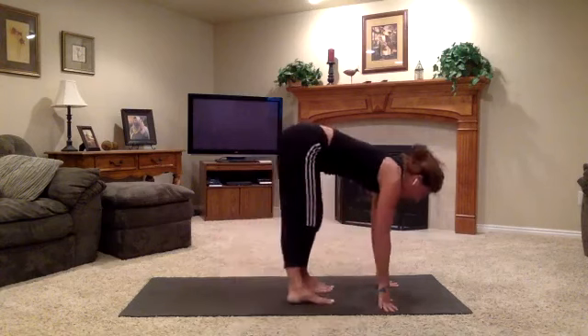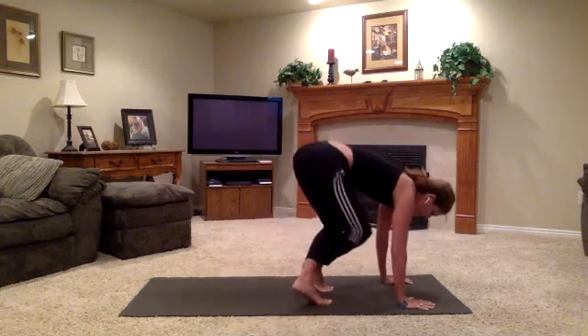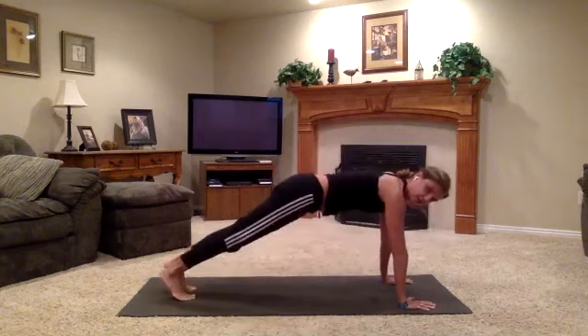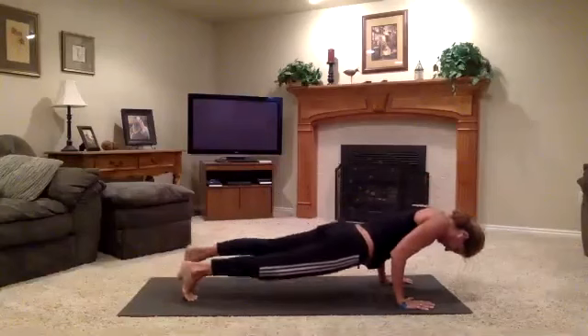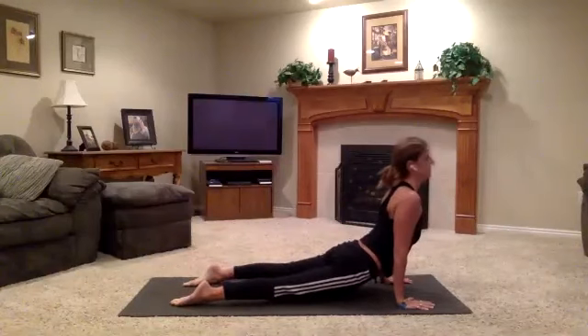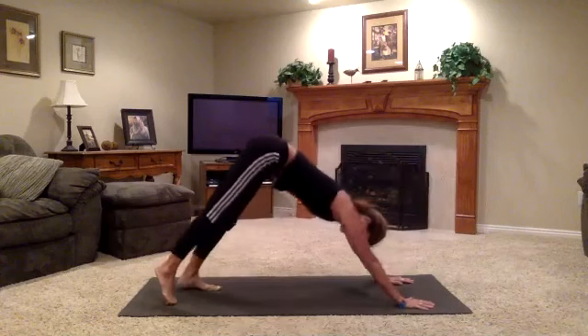Right from here, take your inhale. Bring it into a halfway rise position. Plant the palms. Jump back — bend your knees and as you jump back, uncross the legs. Exhale to chaturanga. Inhale, up dog. Exhale, down dog. Inhale, lift the right leg.